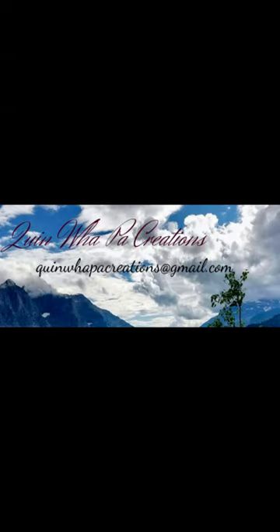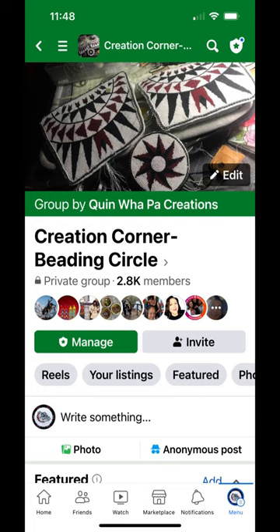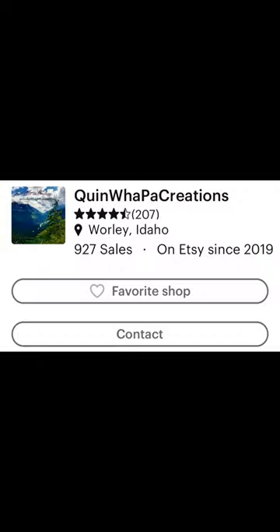Thanks for stopping by. I hope you enjoyed the video and I hope you're able to make your own pair. Be sure you can always come and stop by and join my beading group, Creation Corner Beading Circle, where I have live Zoom sessions every Sunday on different designs and different patterns. I also have a website, www.quinwellpawcreations.com — you can stop by and check out my blog and the items available there. I also have an Etsy shop with patterns and kits that we use in our live Zoom sessions for our different projects on Sunday afternoons. Thanks for stopping by and we'll see you next time.